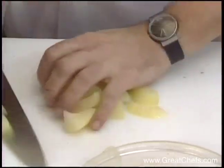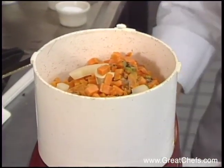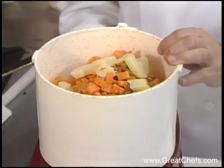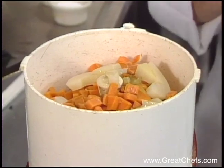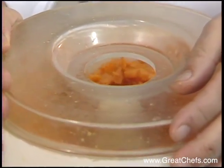Also fresh pears which have been poached in white wine and lemon juice, flavored with sugar, cinnamon, and pear brandy. Chicken stock is also added. And the mixture is processed for about two minutes.